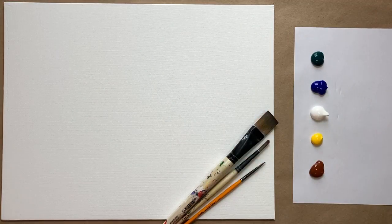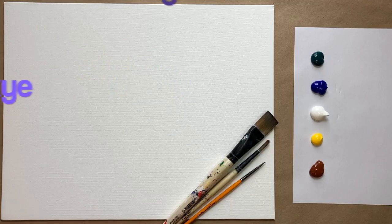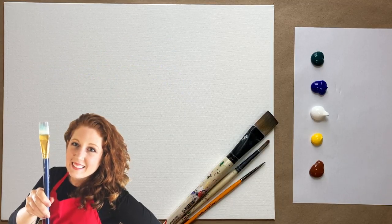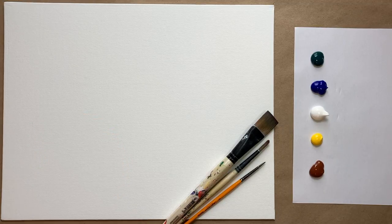Hello again, beautiful artists, and welcome back to another episode of Paint Along with Skye. If you're new here, welcome. My name is Skye, and I post beginning-level acrylic painting tutorials here on YouTube every Saturday.